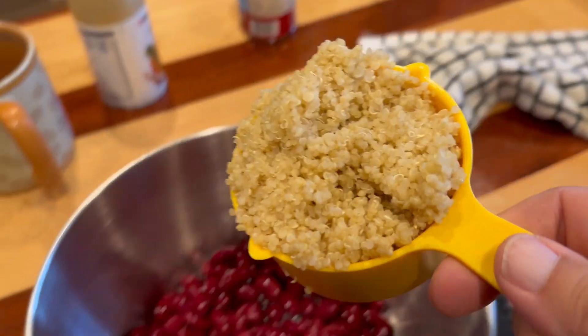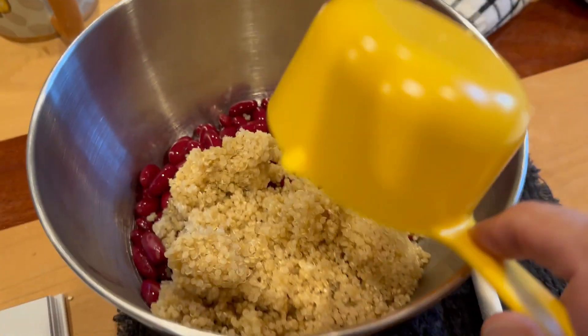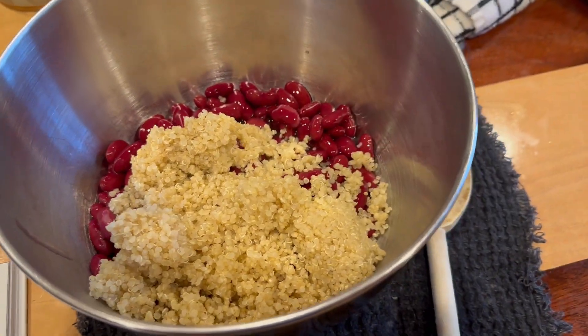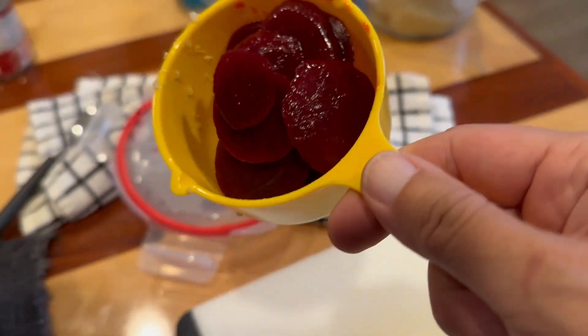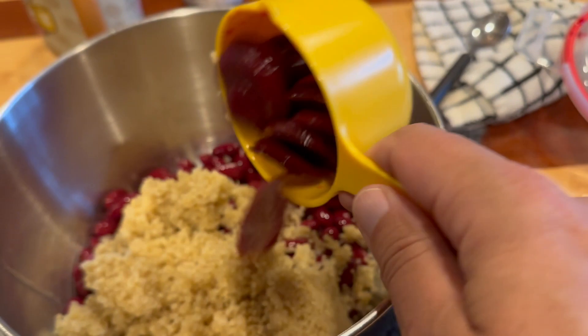This is a recipe for meatless burgers. This is quinoa and red beans. So a can of red beans, a cup of quinoa, a cup of beets.